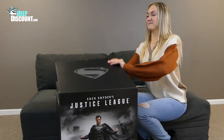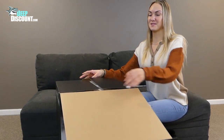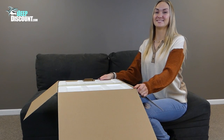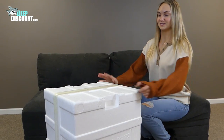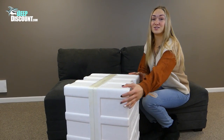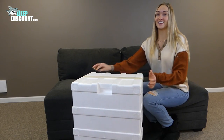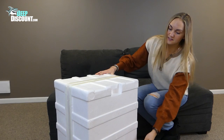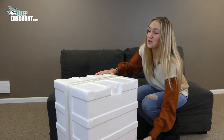Now we're going to go ahead and open up this box. Once again, with the magic of editing, we're going to be able to pop this thing right open. Voila. Wow, this thing is packaged so well. It's definitely not getting damaged in shipping. Oh, this is labeled 'bottom' to make it easier to open.